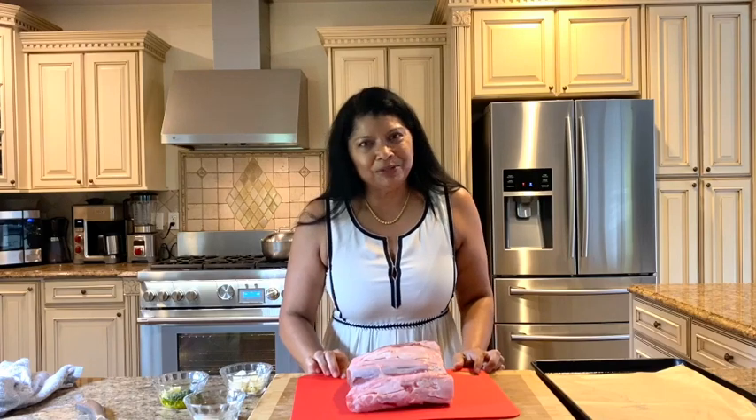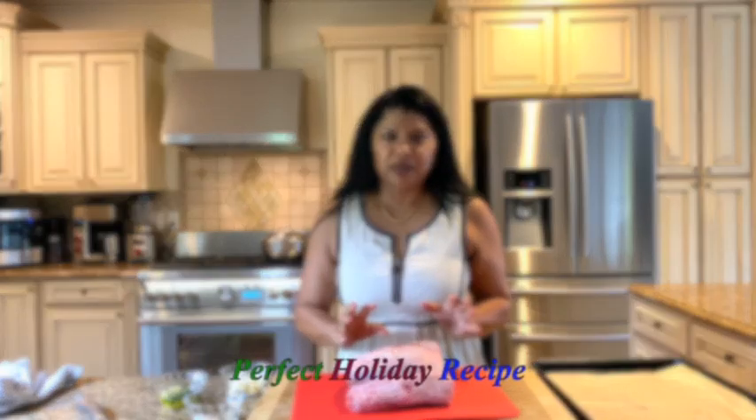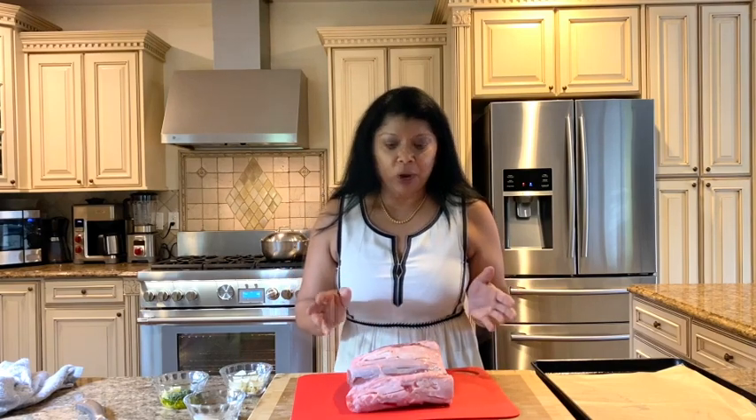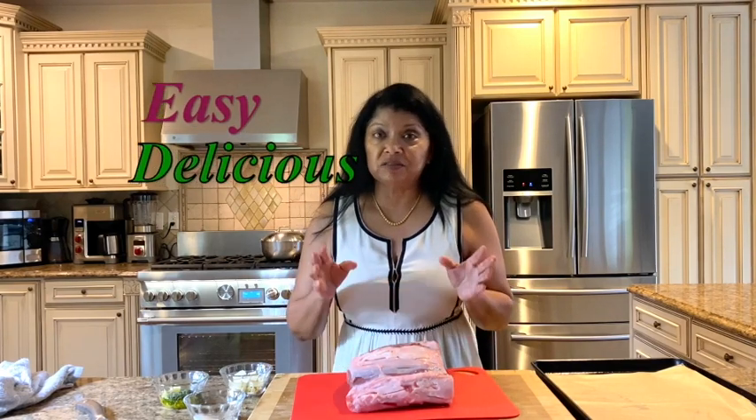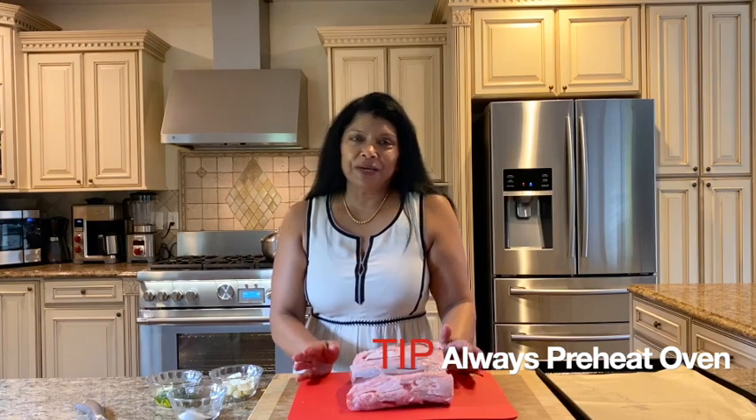Hello beautiful people, welcome to Juliet's Kitchen. Yasmin here. Today you're in for a treat — I'm sharing with you my holiday garlic stuffed rib roast. I make this every holiday season at least twice. It's absolutely delicious and very easy to make, so stick around and you'll see how I make this dish.